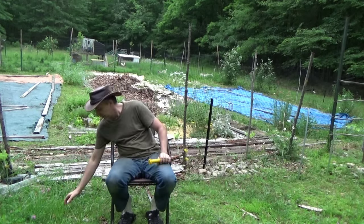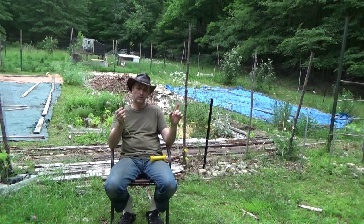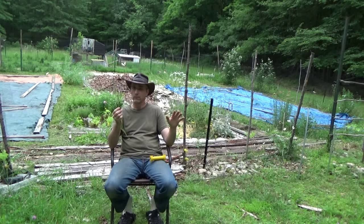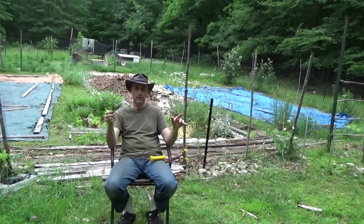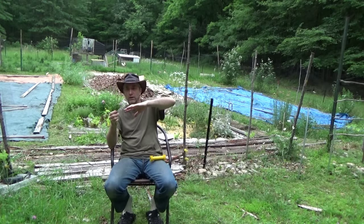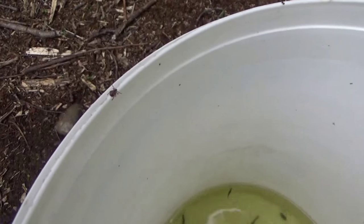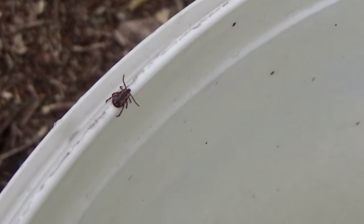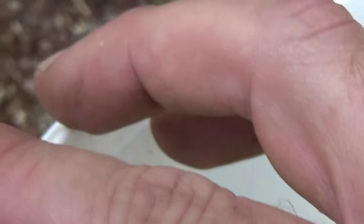The first thing you've got to do to tick-proof your home is get rid of tall grasses. Ticks love to sit on tall grass where you walk — they can sense where you've been. They'll sit on the path where you last walked and wait for you to brush by. Ticks will wait on things you touch every day, very patiently waiting for you.